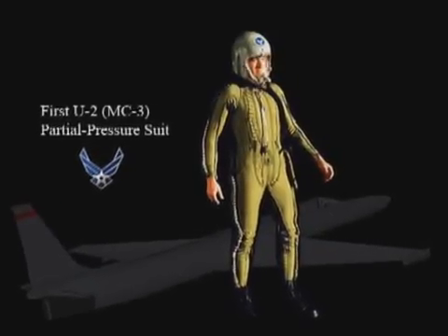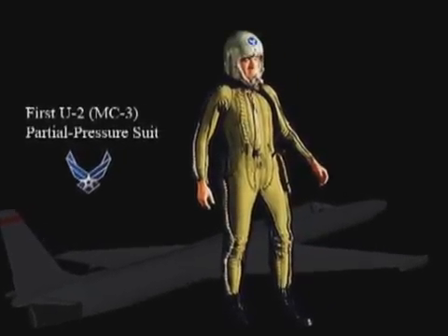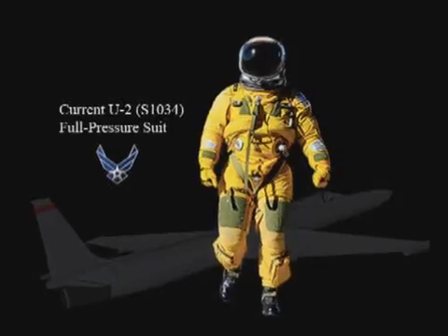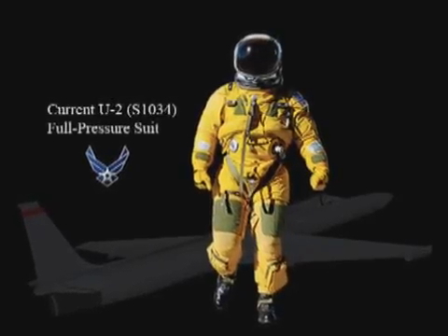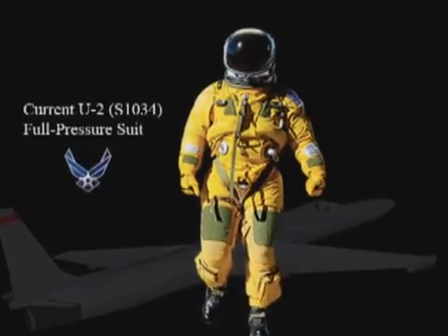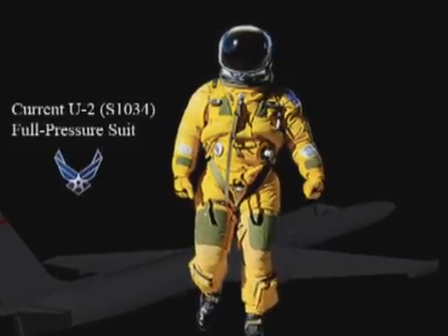The partial pressure suit was first used back in '57-'58 when the U-2 started flying. Since then, technology has gotten better — planes fly higher and engines have improved — so they needed a suit to protect the pilot even more. Now we've evolved to a fully encapsulated type system, with a suit so the whole body is covered. So now we have a full pressure suit ensemble instead of a partial pressure suit.